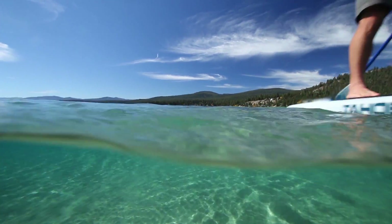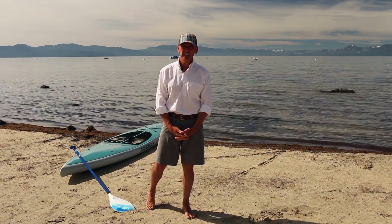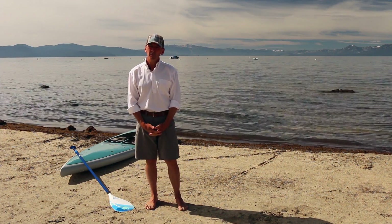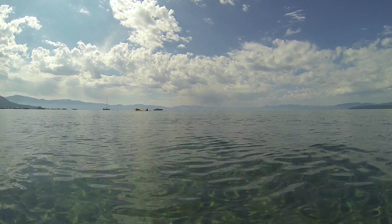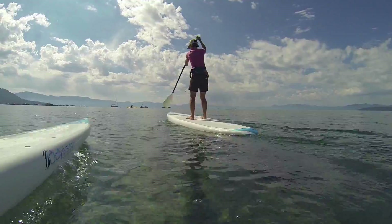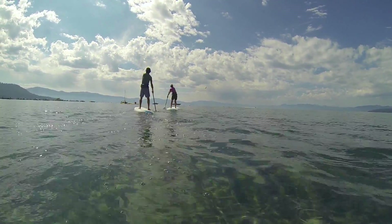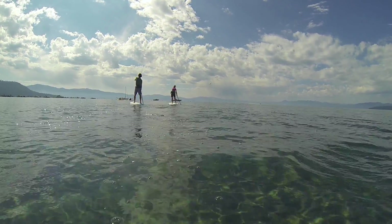Good morning Martyrs Campers. I'm Kelly Young here on the shores of Lake Tahoe in the Martyrs Camp Beach Shack. I want to speak a little bit about one of the fastest growing water sports there are: stand-up paddleboarding. It's a great sport for a lot of reasons. You can enjoy it whether you're six or seventy-six. You can just play on the water, take a great cruise and enjoy mother nature, or if you'd like, it can be a terrific workout.